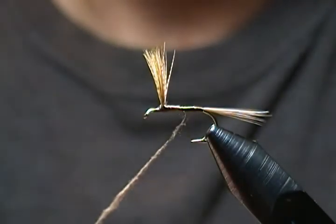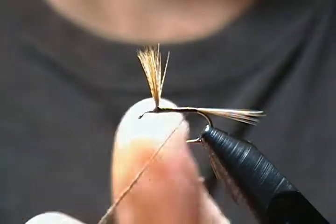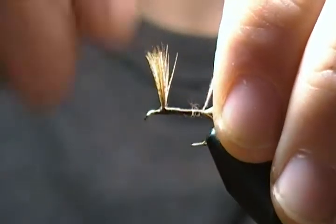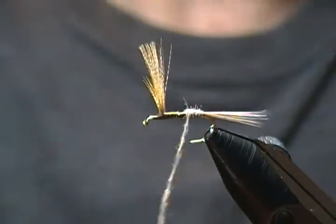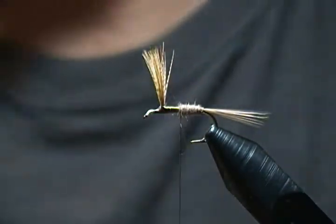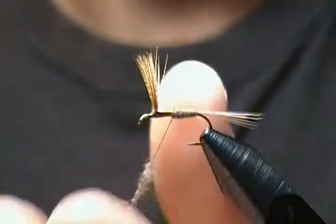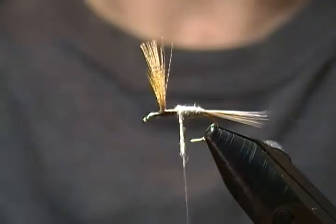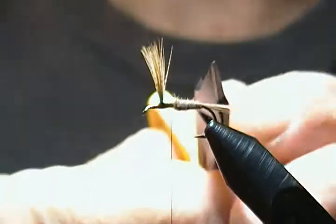I'll dub this on and try to get a little more towards the end of the noodle to give that slight taper. Always work so your first wrap is directly in front of that tail, then proceed forward. You can see a slight taper going there. I need a tad bit more dubbing — I'll add a little more and finish off the body. There's the body — a nice slight taper from back to front, and it's not too thick.